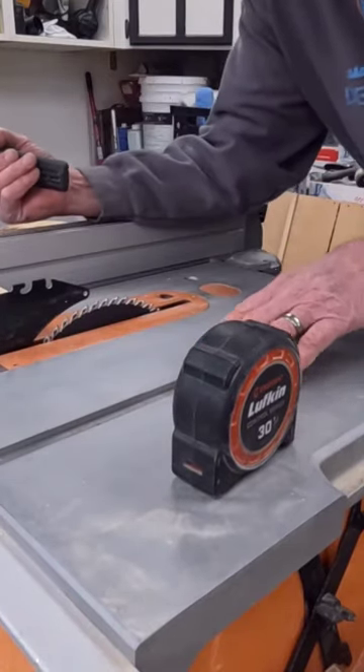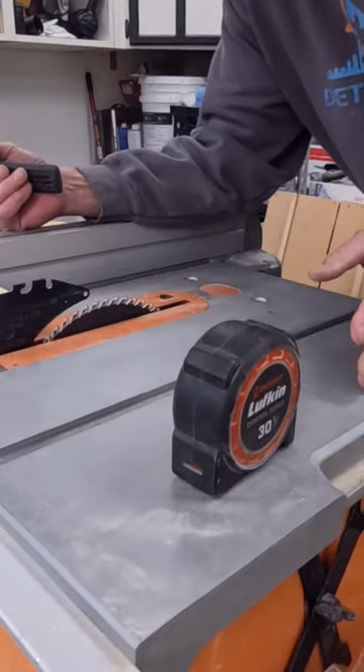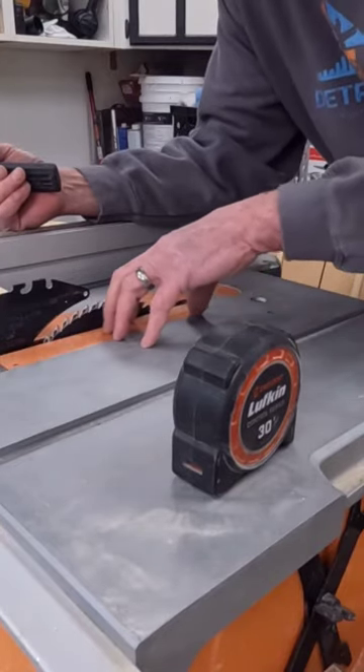I was watching Andy Byrd's build video. He finished his cuts, he did not turn this off, and he reached in to get his off-cut.